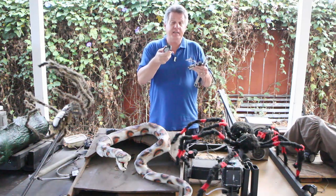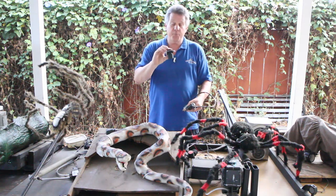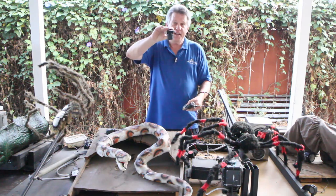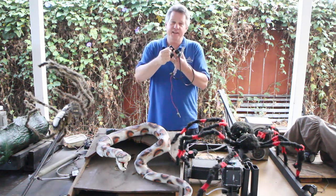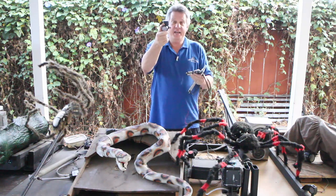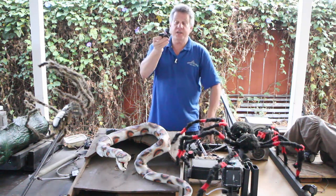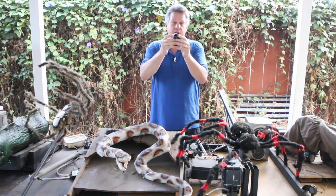Every prop is going to be different, going to need more or less pressure. This allows me to dial in each of the props so they get exactly the amount they need. Make sure it's got an airflow arrow — make sure that you plug it in and the air is flowing through it correctly. Each of my props has got one of these. I install push fittings to make it really easy if one malfunctions to pull it off and throw a new one on.